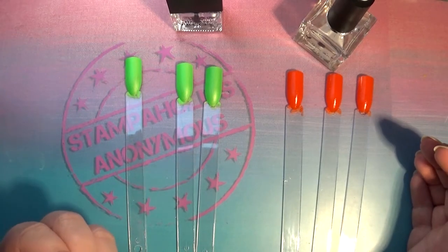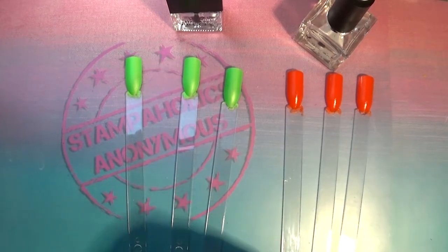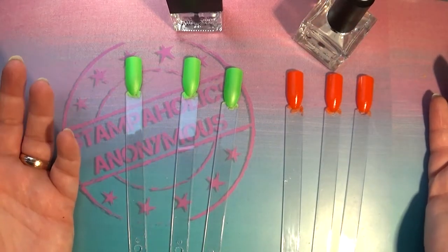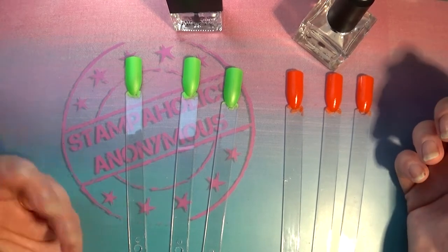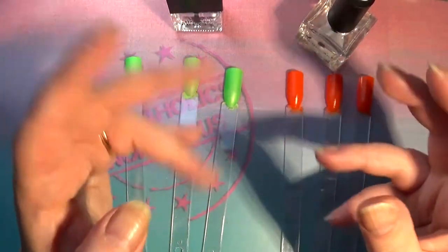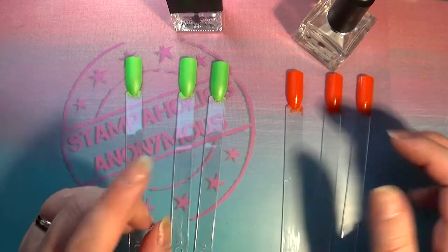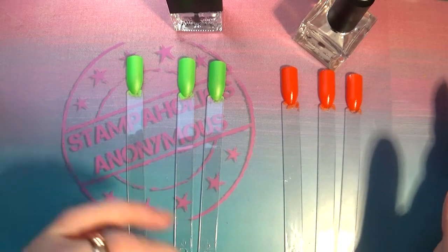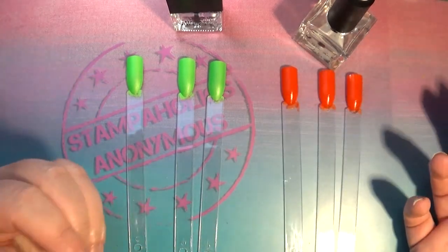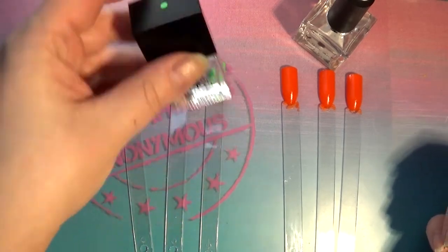First we'll test them as regular topcoats with a timer to see drying time. Then we'll do two stamping tests: one where I try my best to float the brush, and one where I paint it on with reckless abandon - because for me it's too much hassle to be really careful just to avoid smudging. By the way, I have another full round of best stamping topcoats planned once I gather all the recommended products.